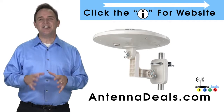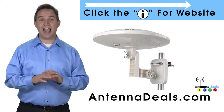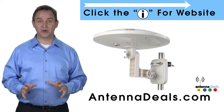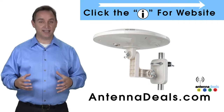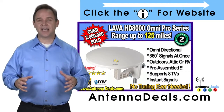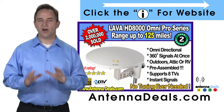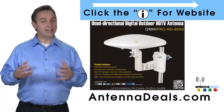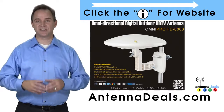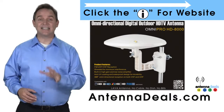The Lava HD 8000 Ultra 4K Omnipro Omnidirectional Amplified Outdoor Antenna with no wind drag is a great choice. This all-weather antenna is great for rain and snow areas. The 8000 has zero wind drag and is omnidirectional with 360-degree coverage of all TV signals. It's great for boats and RVs — just set it and forget it, no adjustments needed.